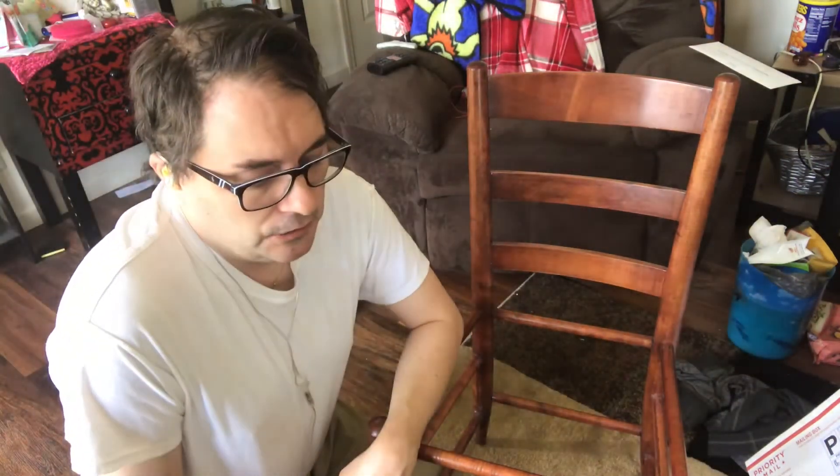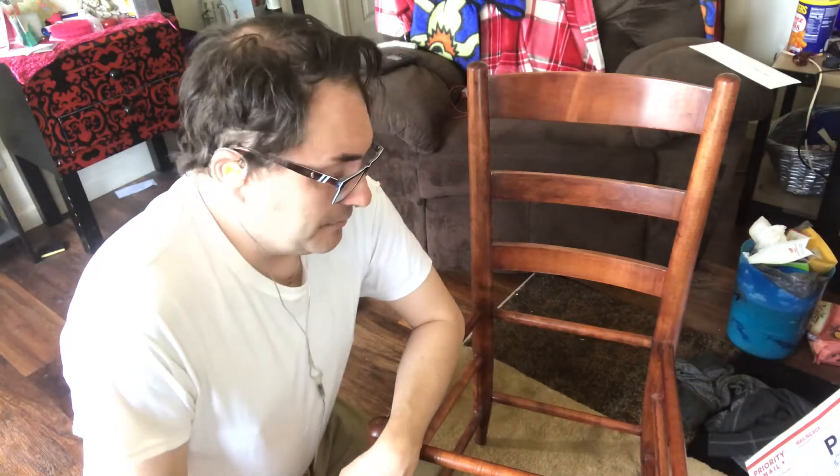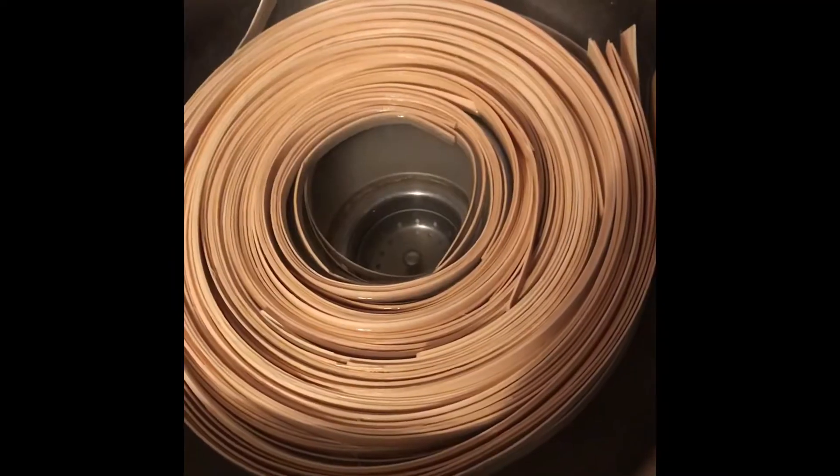I will be back when I have more done. I'm finally getting around to this — with this COVID-19 stuff I'm still working so I don't have much free time. Welcome back to my channel — this is my flat reed that I'm soaking.